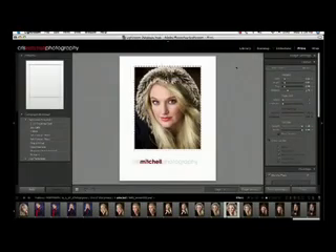Here we are in the print module. I've gone ahead and cropped this image down to 8x10 and have it on my canvas ready to print. Wouldn't it be cool if we could add a sloppy border — one of those rough edge borders — to our image? Traditionally what we'd have to do is export this out, go into Photoshop, add our border there, and then either save that image back into Lightroom and print from Lightroom, or print straight out of Photoshop with our border applied.